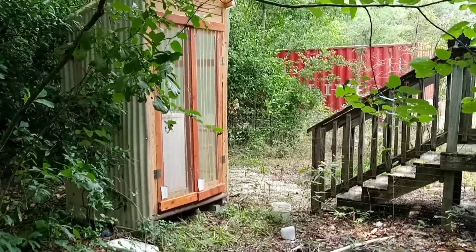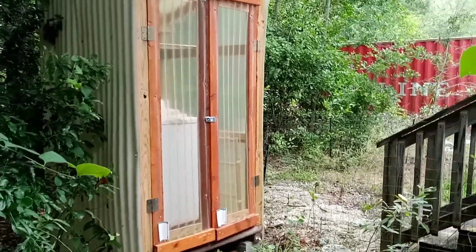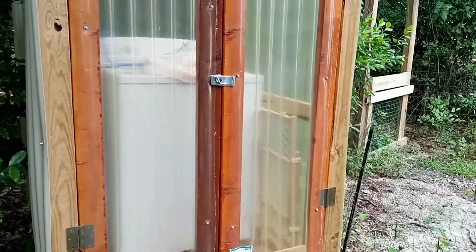And that is a shed. It is not an outdoor toilet. It looks like one, but it's not. It's a shed I built simply with no plans to house a washing machine that isn't in use.